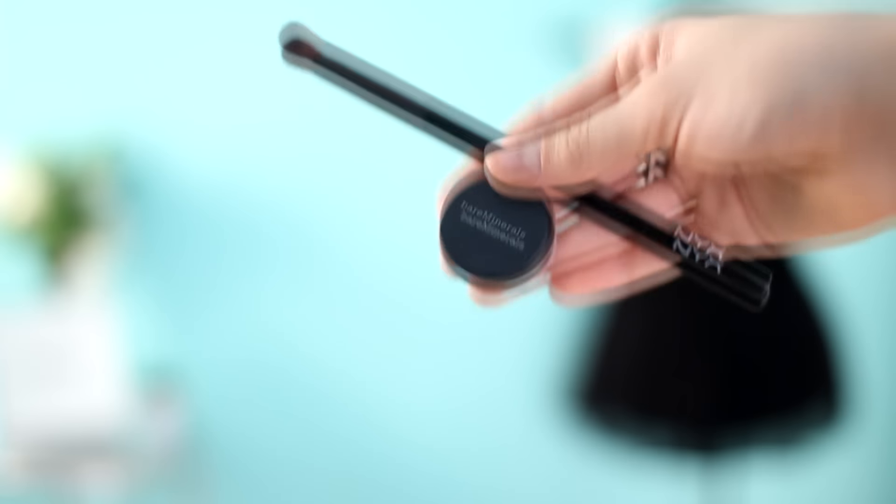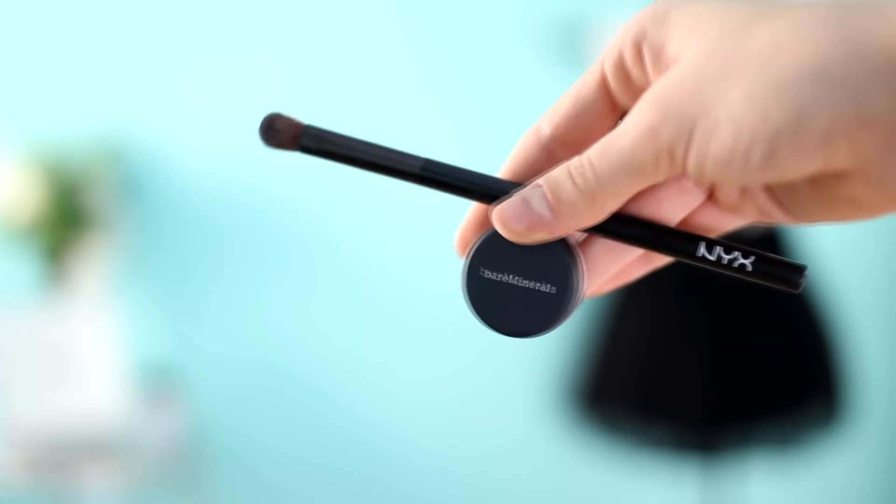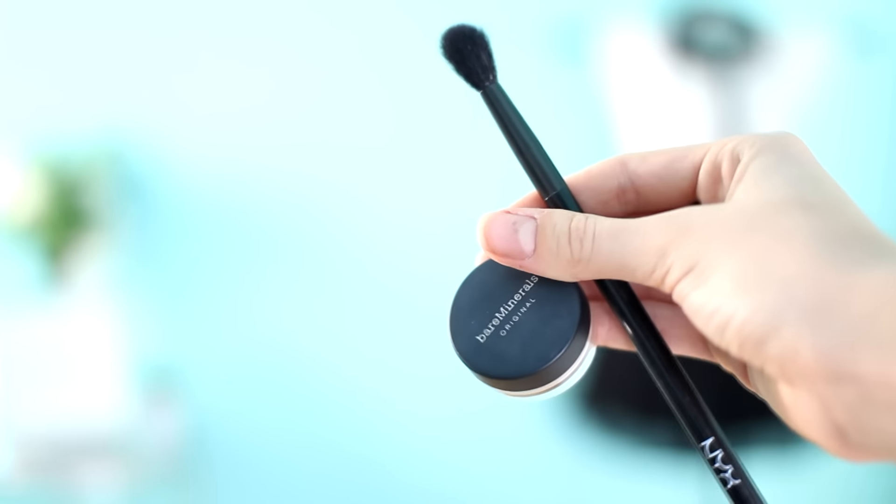For my inner corner and lid, I'm going to be taking the Bare Mendels eyeshadow in Curled Pearl and a little flat shader brush, and put this on my inner corners and drag it up onto my lid just to brighten everything up. For my crease, I'm going to be taking the Bare Mendels eyeshadow in Expresso and a little fluffy blending brush. The magic of makeup is just keep blending, just keep blending.